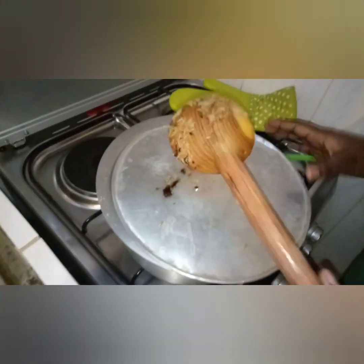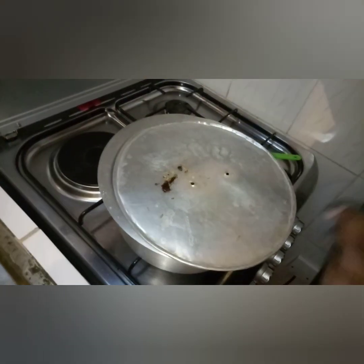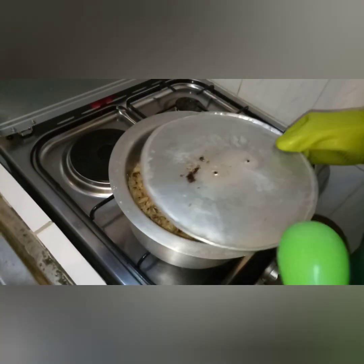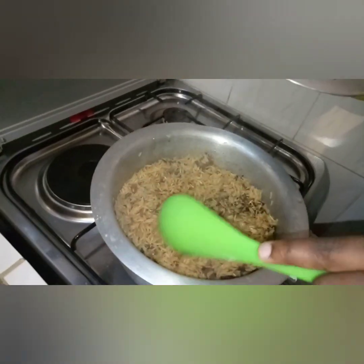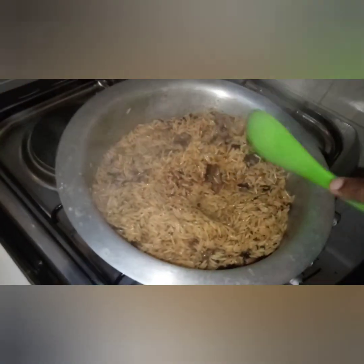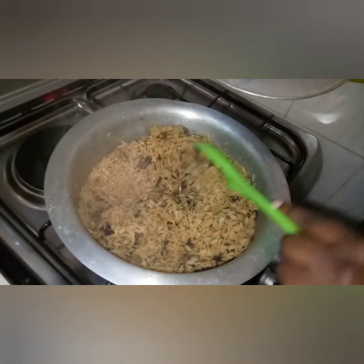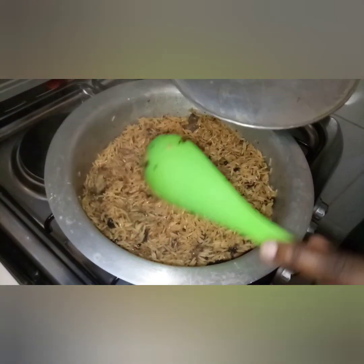We have let our pilau sit for about five minutes — now it's ready. We're just going to serve it and then indulge. Thank you for tuning in and cooking pilau with me. Watch my channel for other recipes — thank you and keep it up!